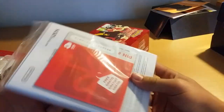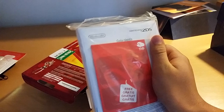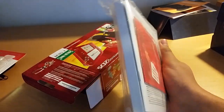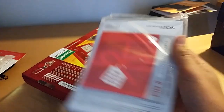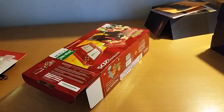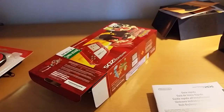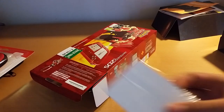Ok, there we go. So we have that huge amount of literature that you get. And the AR cards here — you can look at the code, but you won't be able to use it, I'm going to use it first.